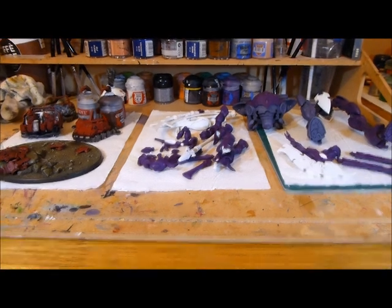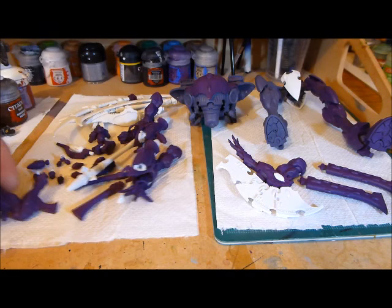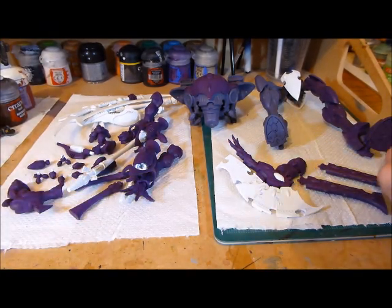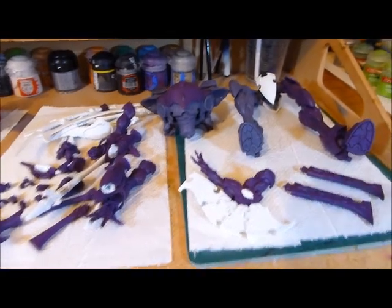I'll just show you what I have done so far. I started off doing all the little bits and pieces — I've got all the arms done, all the little bits of the guns, and the little fins as well. This arm here is completed.